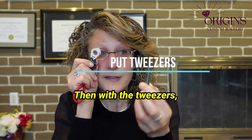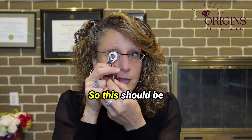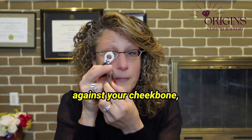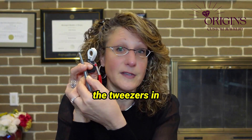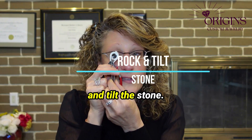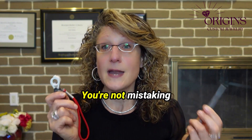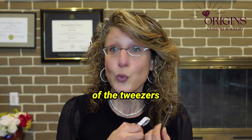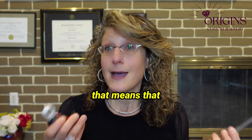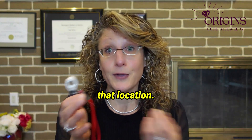Then, with the tweezers, you want to put that in between your middle finger and your pointer finger — about an inch away. You're stabilizing against your cheekbone, and you're stabilizing the tweezers in between your fingers. Then gently rock and tilt the stone. This way, you're not mistaking any reflections of the tweezers as an inclusion. If something's moving, that means it's not an inclusion — an inclusion will stay in the same spot.